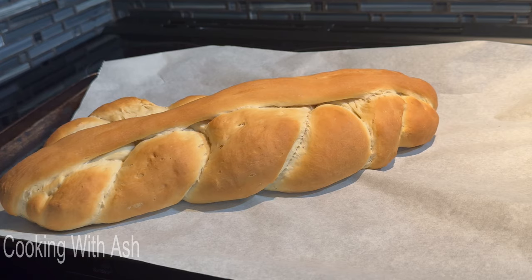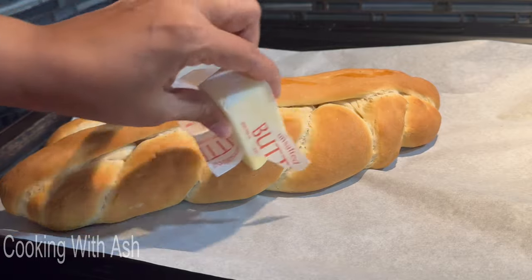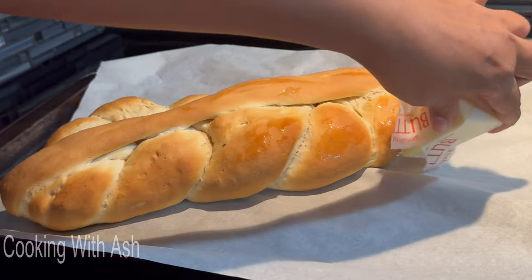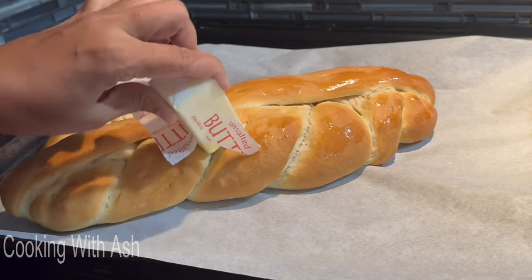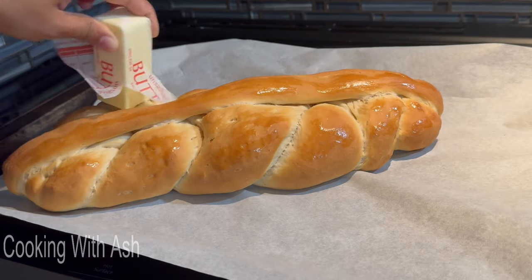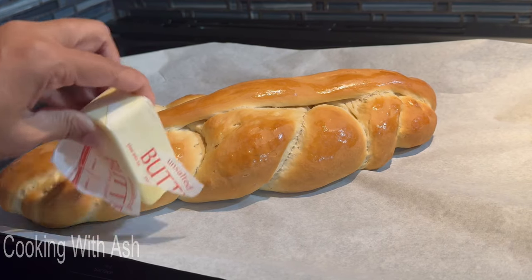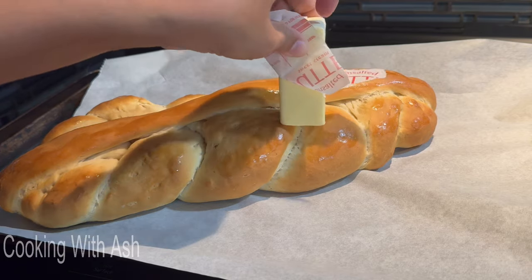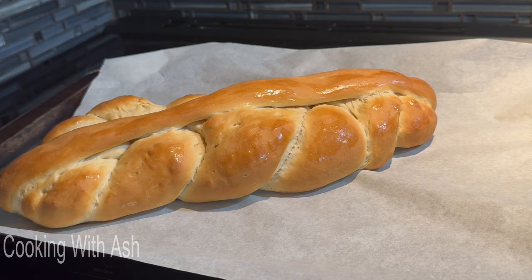I'm going to go ahead and glaze it with some butter — I have a stick of butter that I'm glazing it with. You want to glaze it all over; the hot bread is going to melt this butter down nicely. Or you can use softened butter with a brush and get into all the nooks and crannies. I'm going to let this cool down before I cut into it, but my kitchen is smelling insanely delicious.